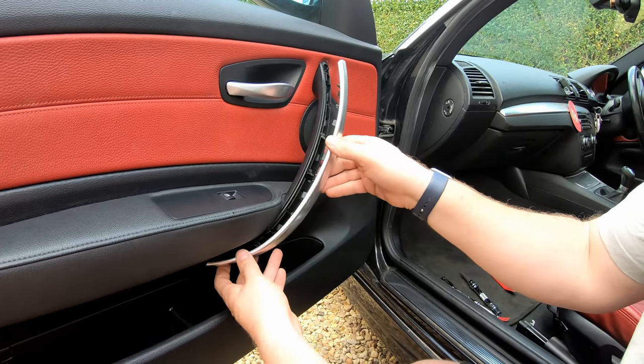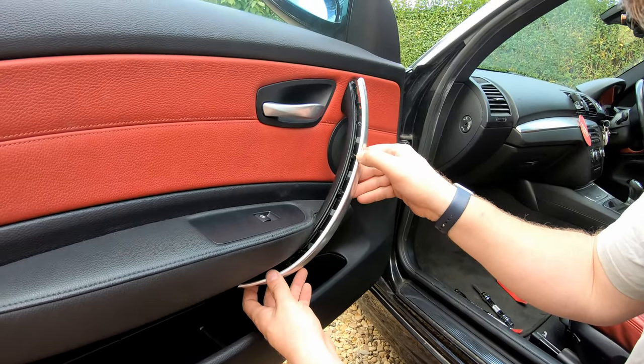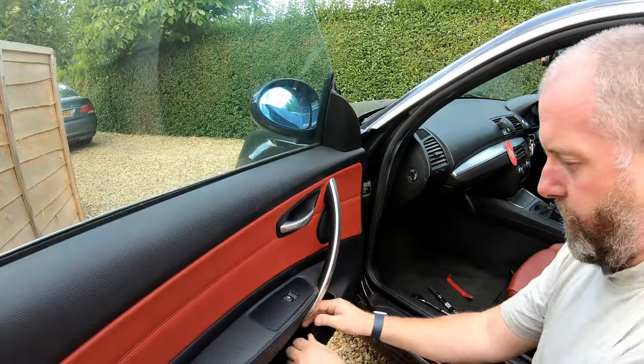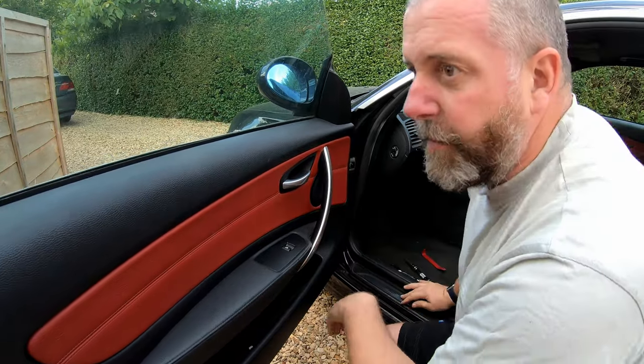Line each one up with their respective clips, and then once they're lined up like that, pop it on. Make sure it's fully seated.